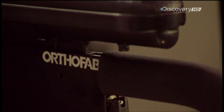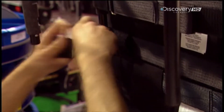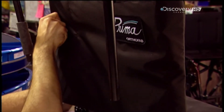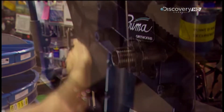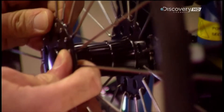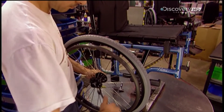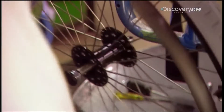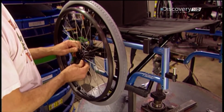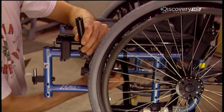You can adjust the armrest height from 20 to 28 centimetres, and the tension in the backrest with three Velcro straps. The backrest is also made of nylon and comes in nine different heights. Workers insert the wheel axle into the frame, adjusting it to fit with the optional features of the chair, such as a particular style of armrest. The axle has a quick release so you can remove the wheel in seconds. The plastic and aluminium hand lever is a parking brake.